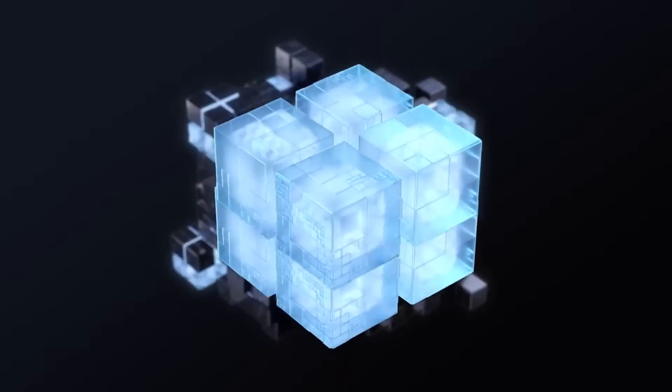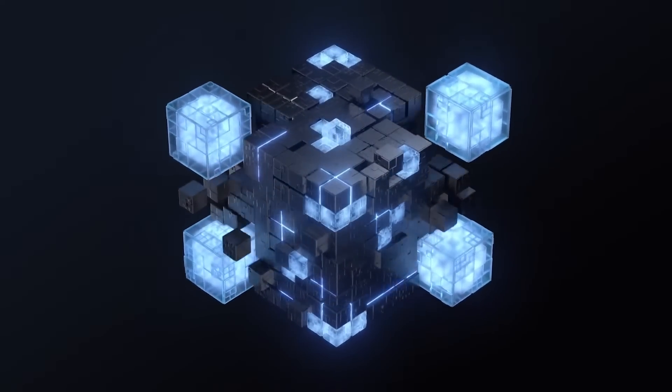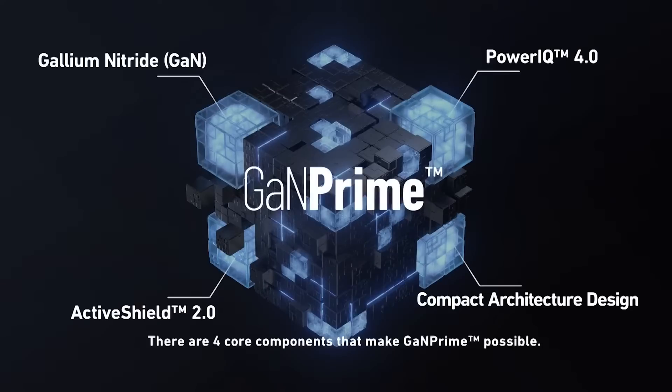GAN stands for Gallium Nitride, which is what Anker's new chargers are made from, giving much higher power output and capacity while maintaining a compact physical size and still being very efficient.